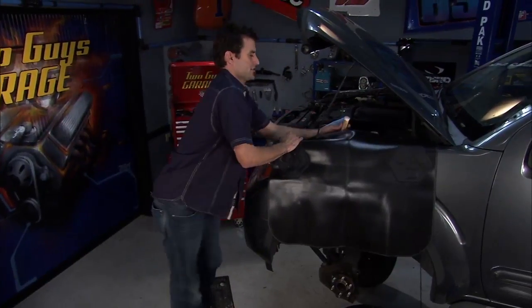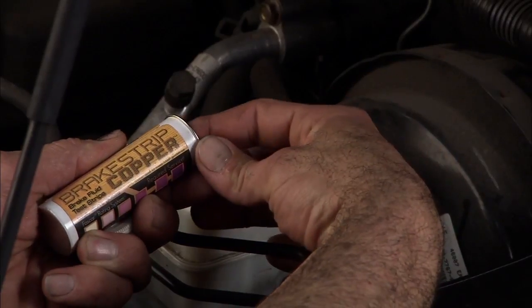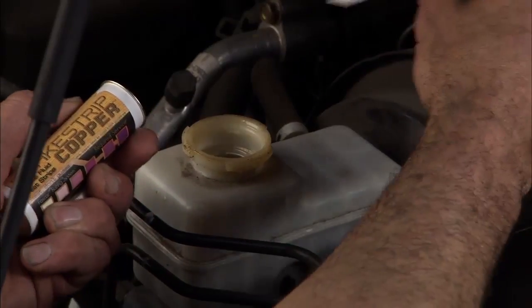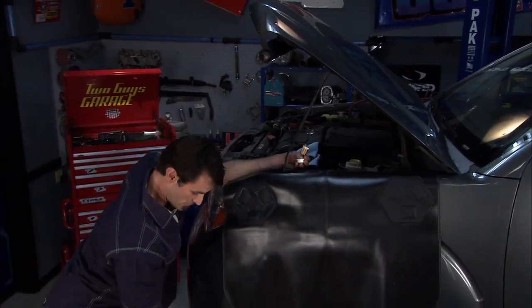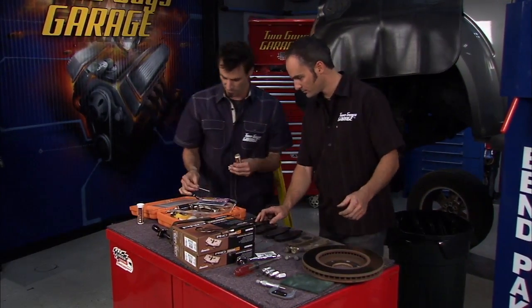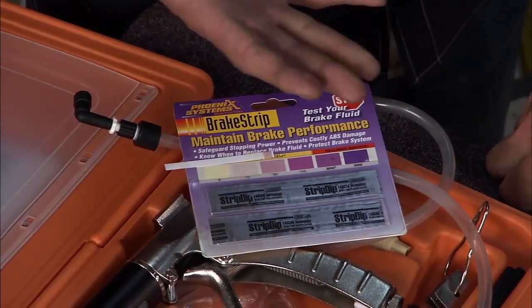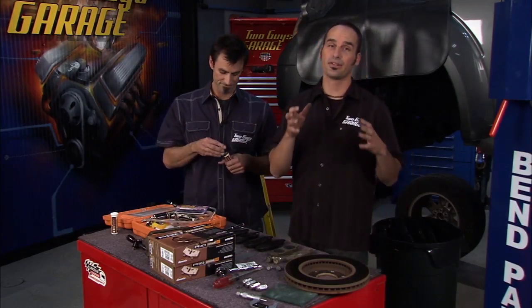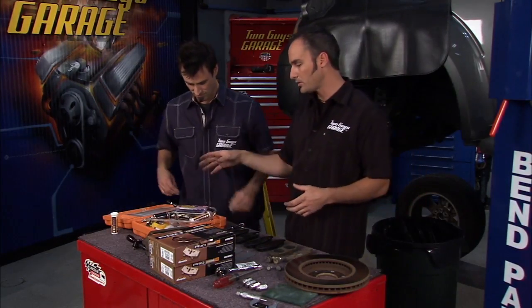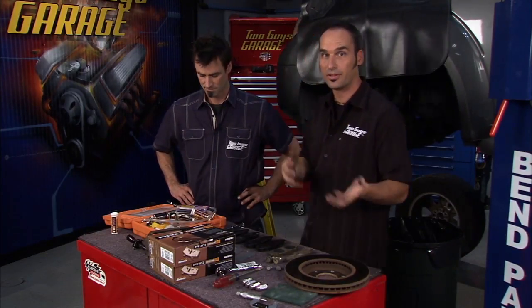I'm going to check the copper levels on the brake fluid. Contrary to popular belief, you can't check it by tasting it and you can't check it by looking at it — you've got to actually do a test. From Phoenix Systems we've got this brake check strip. What we're looking for is copper. The copper is actually inside of the steel lines, slowly corroding and wanting to work out into your brake system. That copper is there on purpose — the OEMs put it in there — but it's the corrosiveness of the fluid and its breakdown that starts to get that copper into the fluid itself.